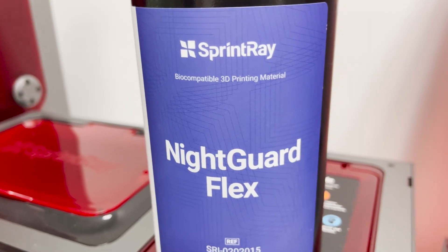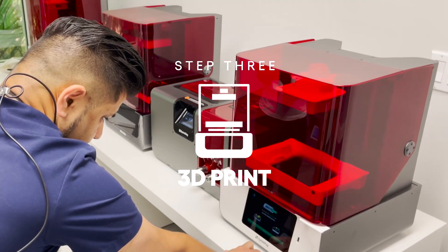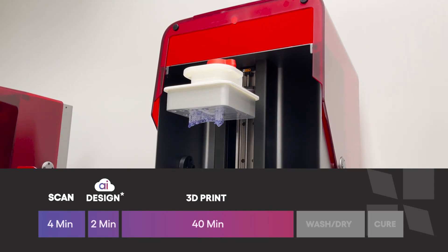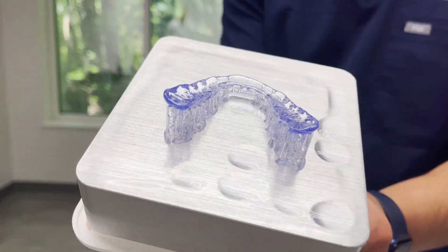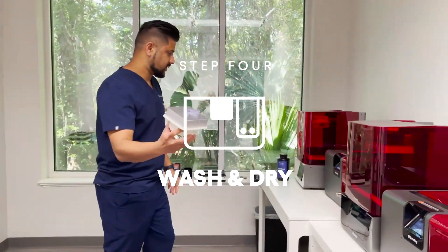Surprisingly, the design came back within 30 seconds — less than two to three minutes in, I have already sent the job to my printer and it's printing right now. We will be able to deliver this mouth guard to Jordan in less than an hour. It's amazing — it's a great time to be in dentistry. I'm going to transfer it to the wash station.